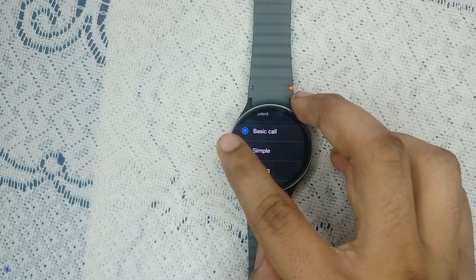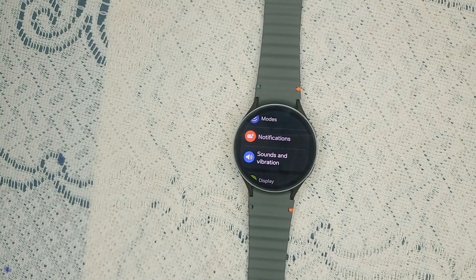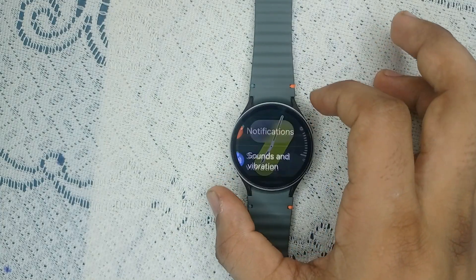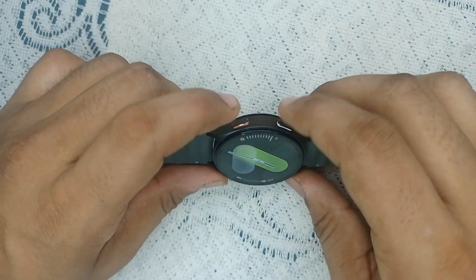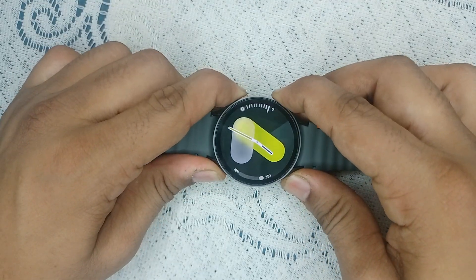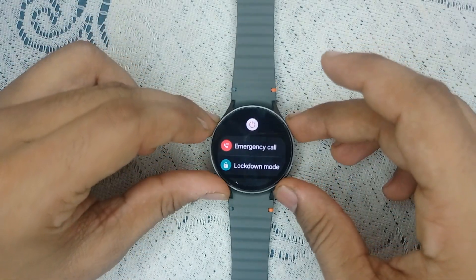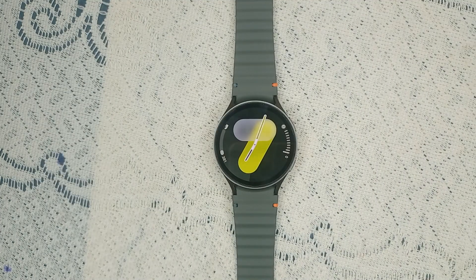Step four: restart your device. A simple restart can resolve many software glitch issues. To restart, press and hold the power button and the bottom button together until you see the Samsung logo on the screen. Once you see it, let go — it will take two to three minutes to restart the watch.